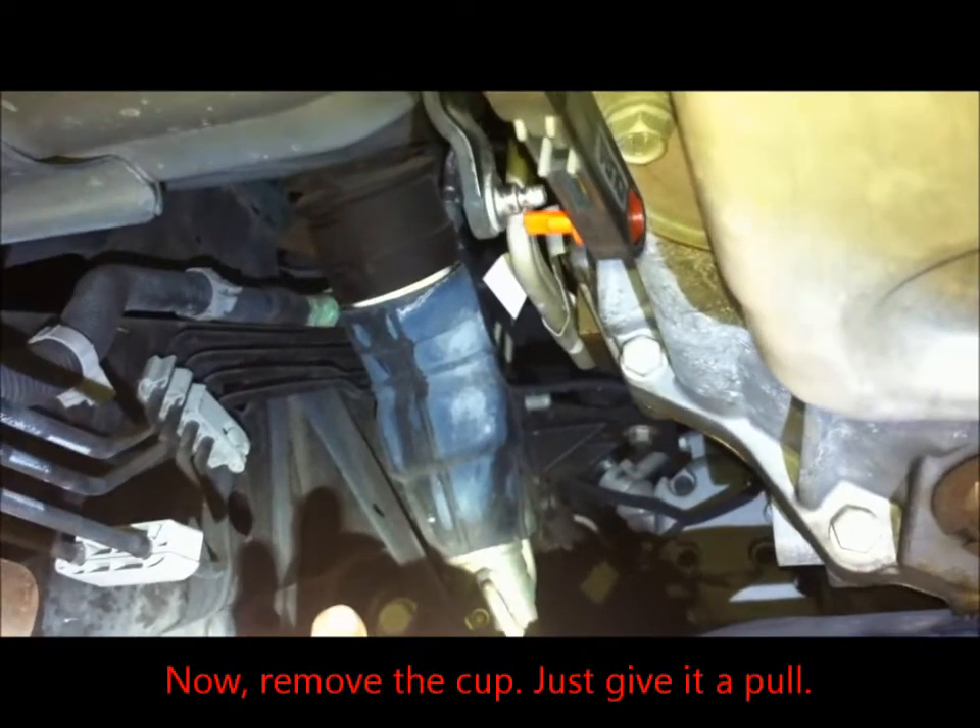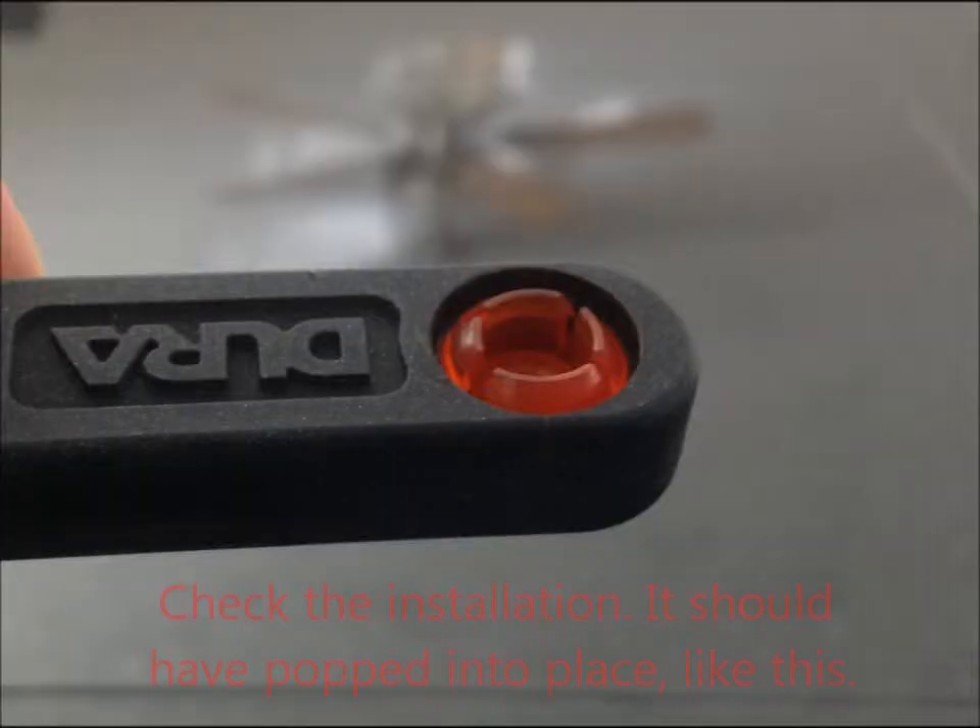Now remove the cup — it just pulls off. Check the installation and make sure it popped into place. It looks like this.